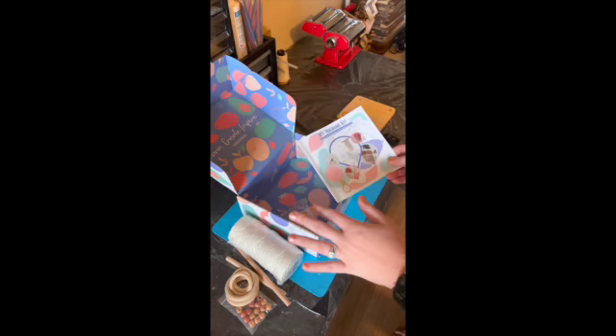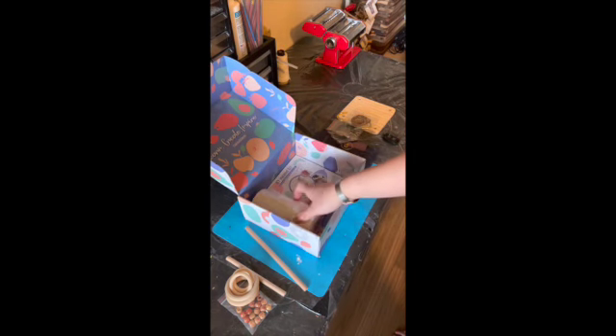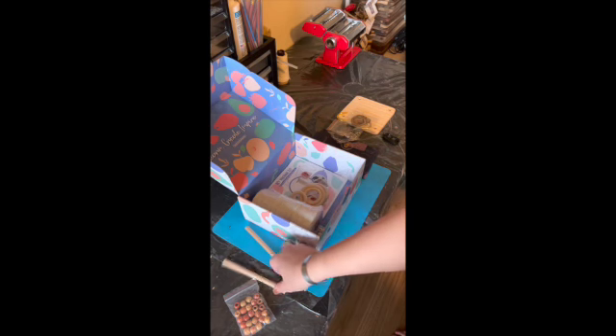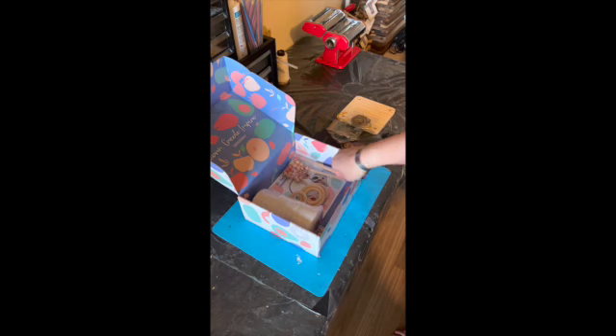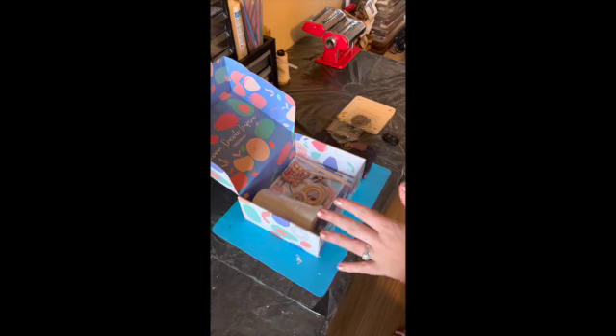You cannot beat it. It is fantastic for beginners, especially if you are not sure what you want to do as far as macrame. I'm obsessed. Their packaging is great, great customer service, just great all around.